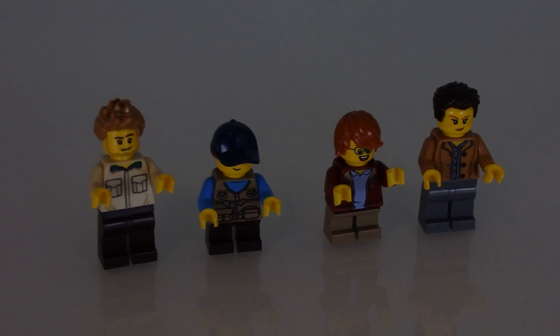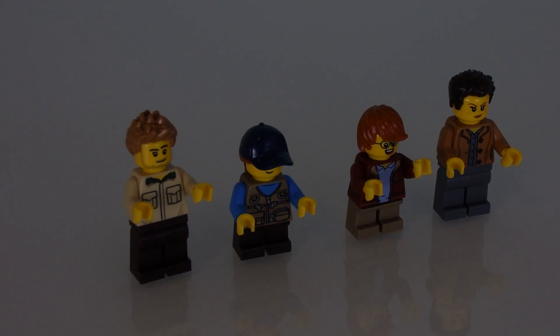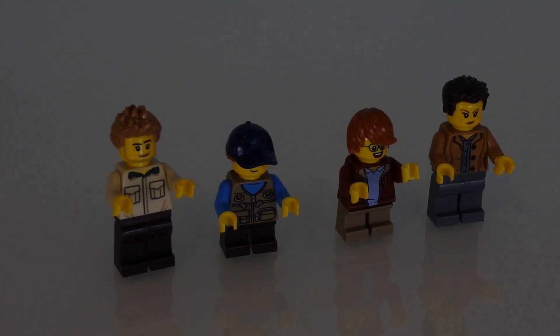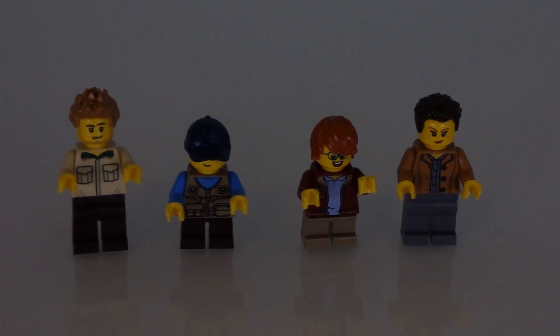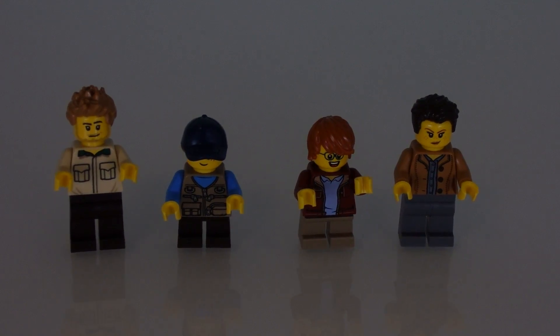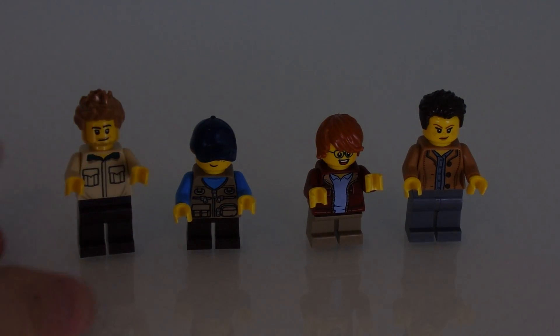Alright, minifigures. There are four minifigures in this set, and they are all average citizen minifigures. I am a big fan of average citizen minifigures because they have no specific character. If you want to create a population for your LEGO City or something, these would be perfect because there's nothing special about them — they're just your everyday people, and from that you can create your own characters.